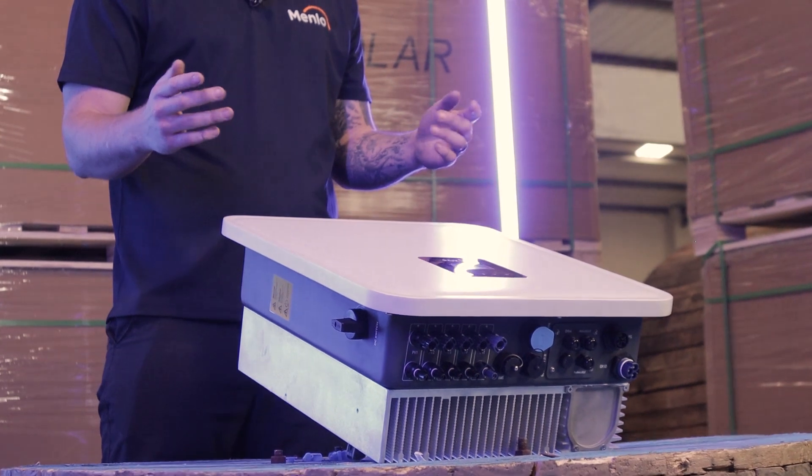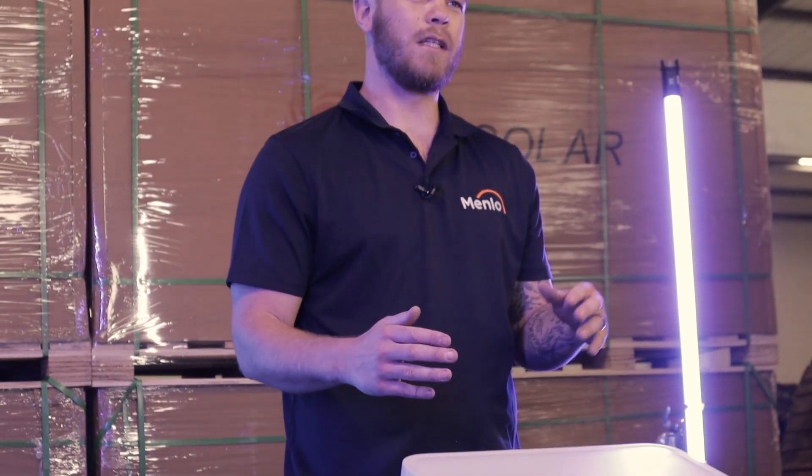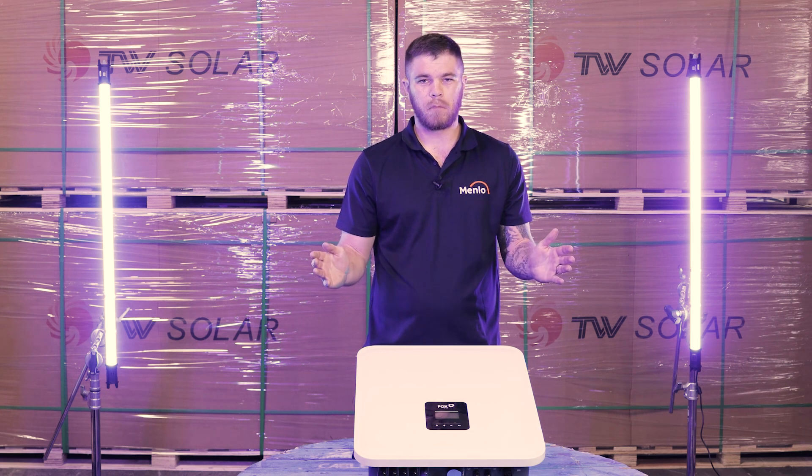The second big advantage is that the inverters are super simple to install. There are no complicated settings — it's just a quick and easy install. I think it's three or four settings and you're done.